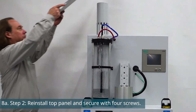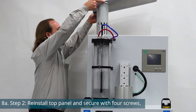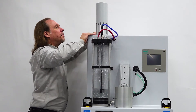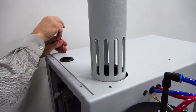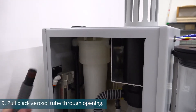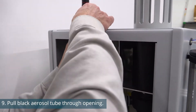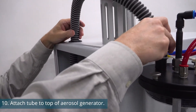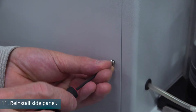Reinstall the top panel and secure it with the four screws that were previously removed. Pull the black and gray aerosol tube through the opening in the top of the unit. Attach the tube to the top of the aerosol generator, then reinstall the side panel.